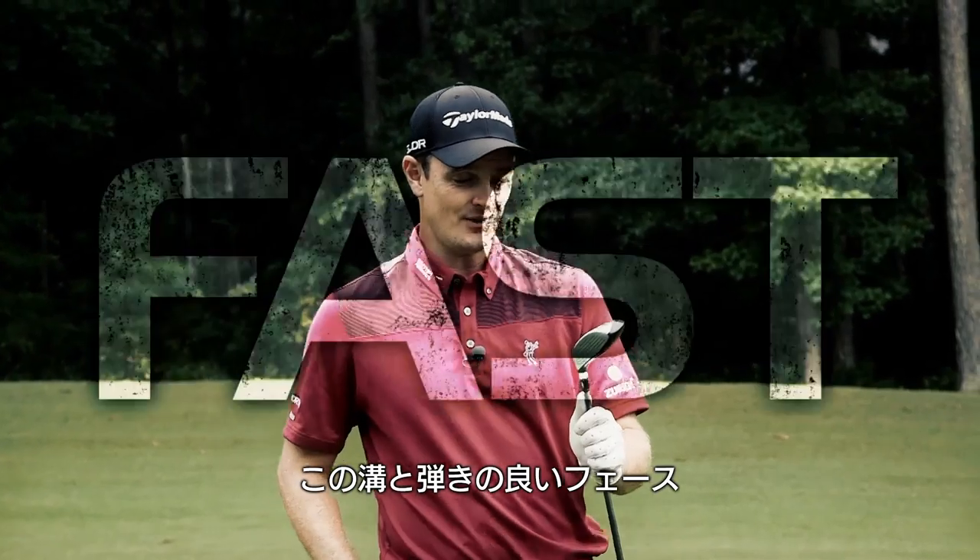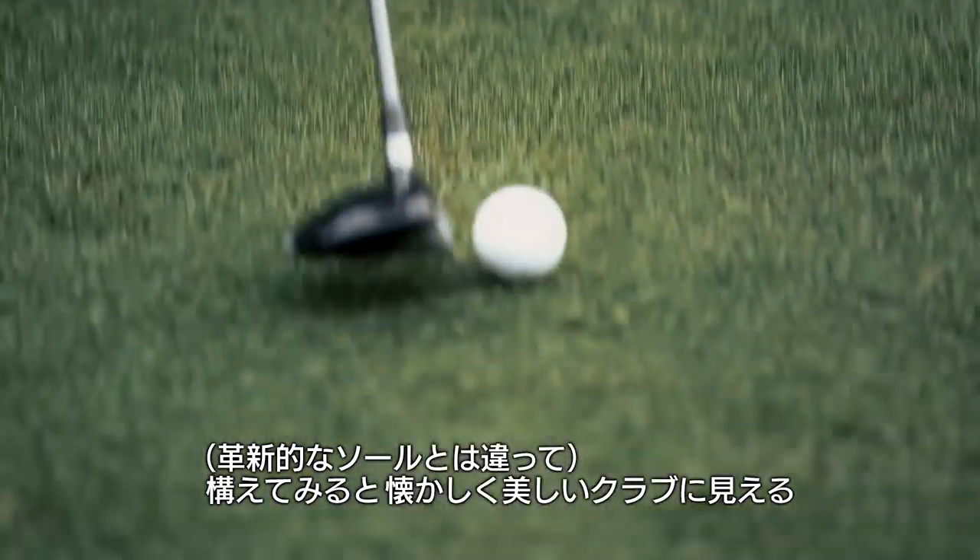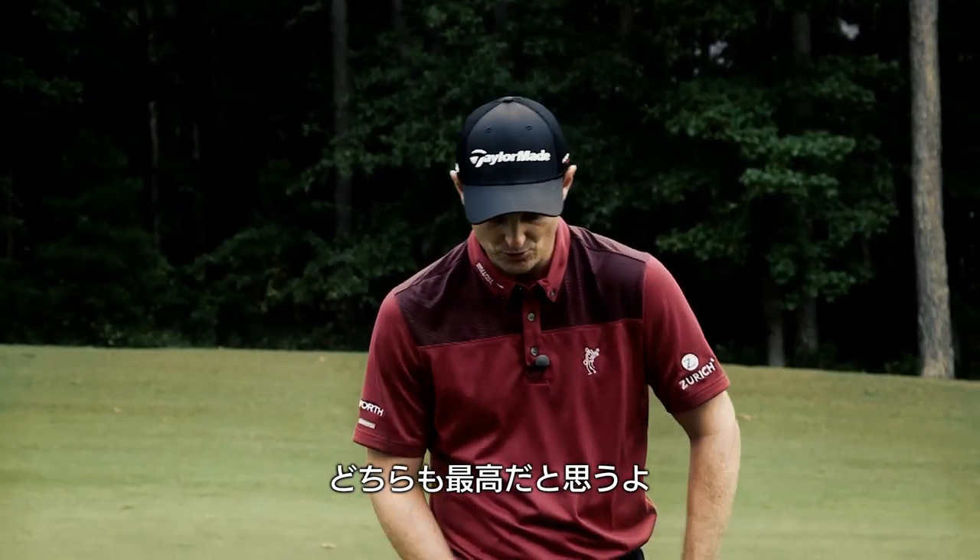You've still got the very fast face, but when you look at it from this angle you've got a very traditional looking golf club, which I think is the best of both worlds.